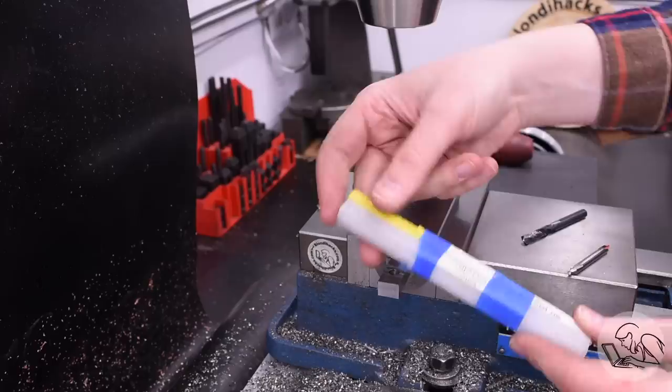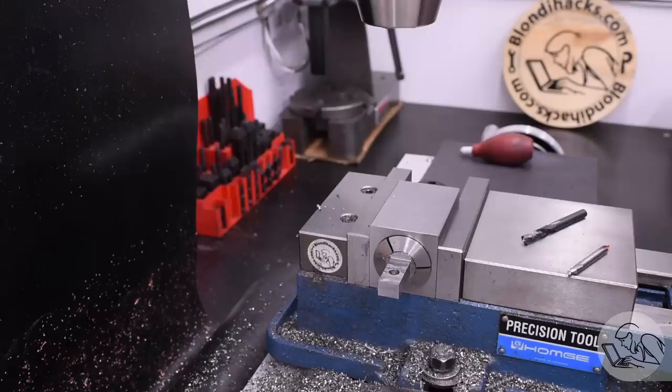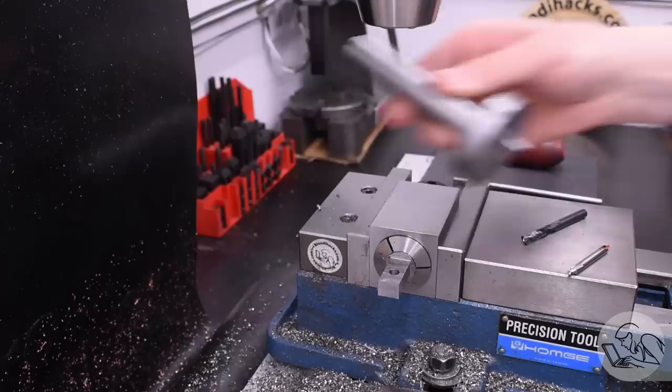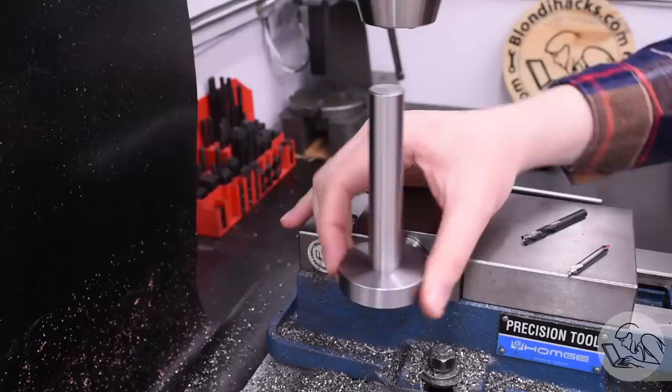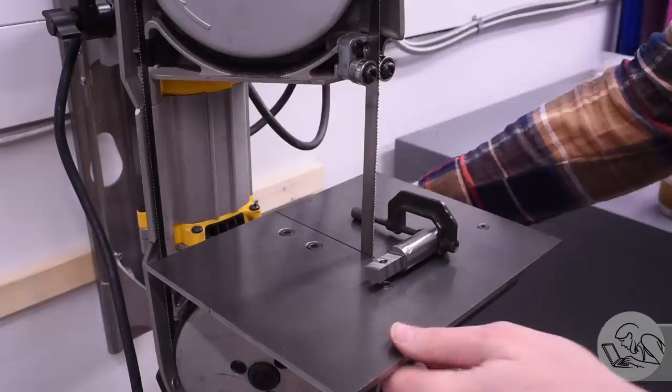I keep over-under reamer pairs for all common sizes. The oversized reamer — one thou over nominal — opens the hole up just a little bit. The cut is so light you can barely feel it, but trust me something happened. On the second test fit, that crank pin is a perfect fit: slides in, spins freely, no play at all. Over-under reamers are a really great tool for getting perfect fits on pins — start with undersized, work up through nominal to oversized until the fit is perfect.